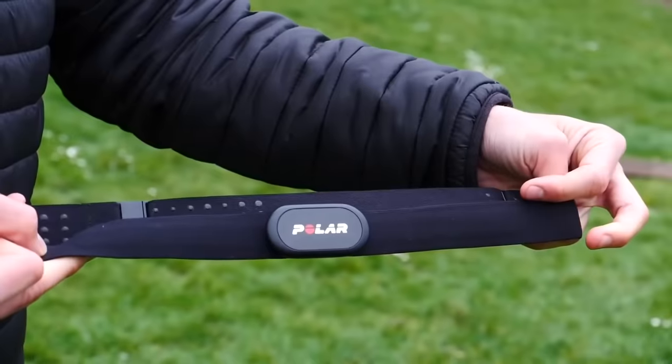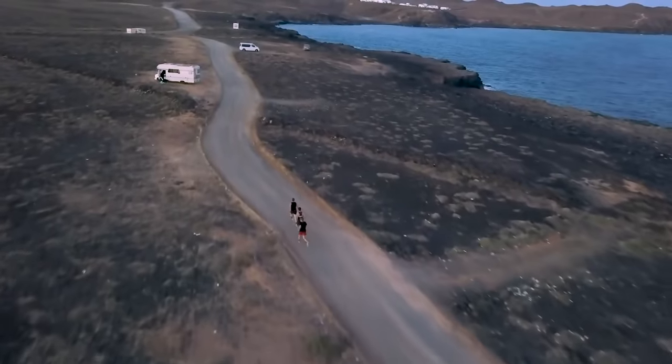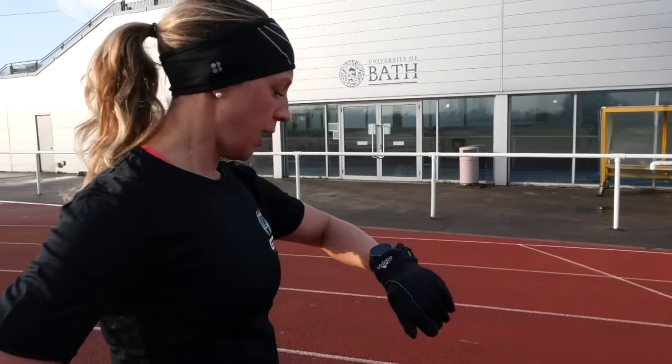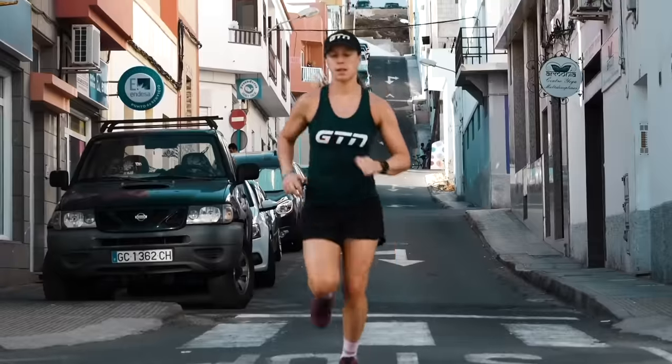That leads me on to heart rate. You can buy a separate heart rate monitor for around £20 to £30 that monitors your heart rate while running, or you could have a watch with a built-in heart rate monitor. The idea is to make sure you're not running too hard on the easy efforts, or to see how hard you're working during intense sessions — it's all about monitoring progress and it really helps with motivation.